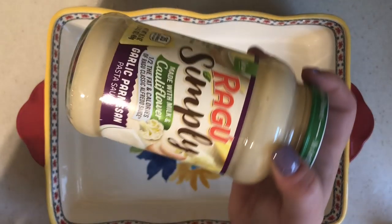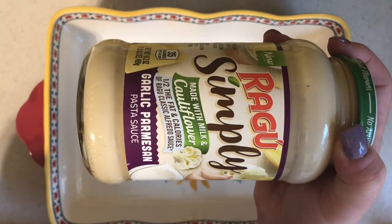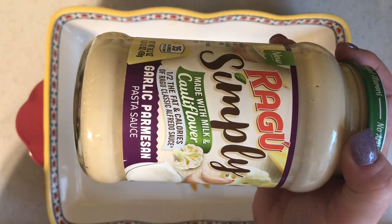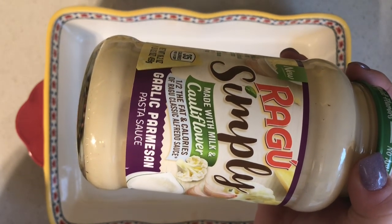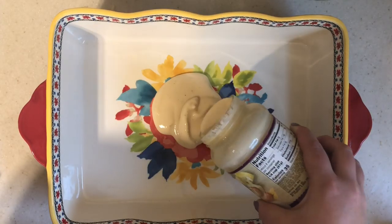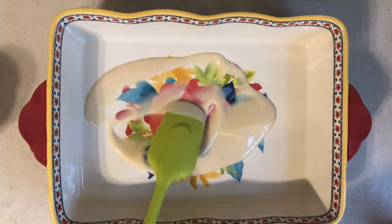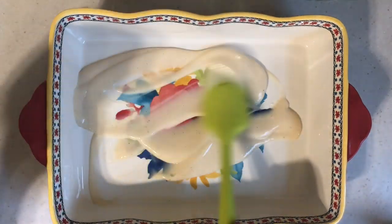This What's for Dinner is literally the What's for Dinner of new sauces. This is the Ragu Simply Alfredo sauce made with cauliflower in the garlic parmesan flavor — it was really good. The cauliflower blends right into the alfredo sauce, you couldn't tell any difference, and you're getting some veggies into your kids. I'll be buying it from now on. I'm just adding this to the bottom of my baking dish.